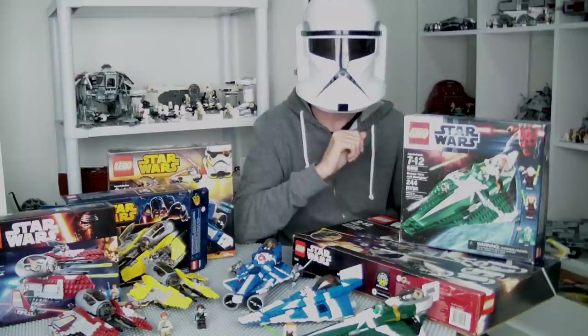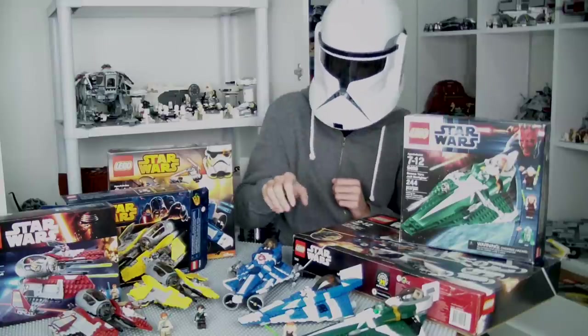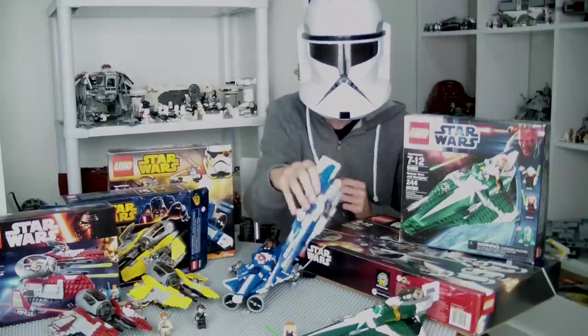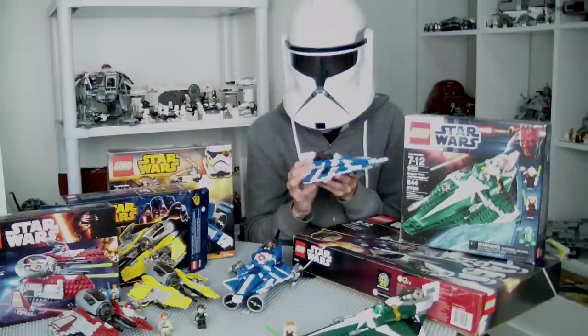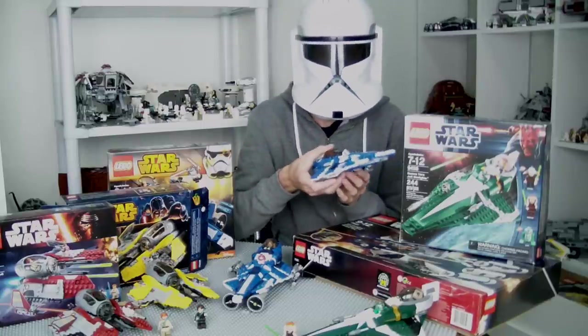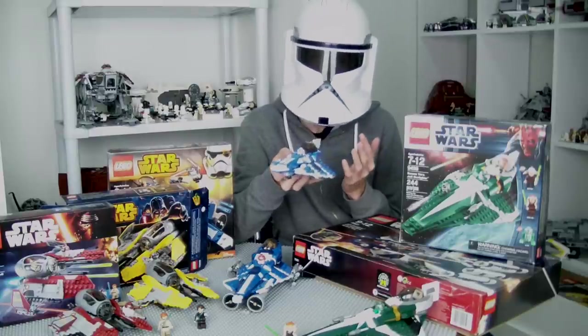Hello everybody, it is Naiva and I'm here with a brand new LEGO Star Wars video. Today's episode is going to be regarding LEGO Star Wars Fighters. We're taking a look at Jedi Starfighters and Jedi Interceptors, making both in one video so it's more simple — and being honest, it's pretty much the same thing.